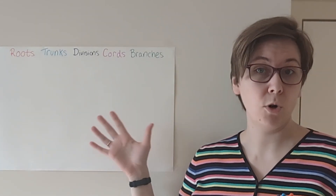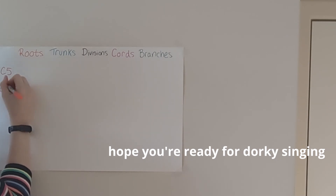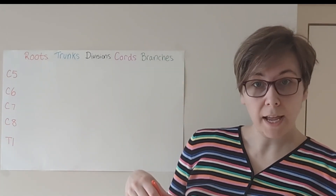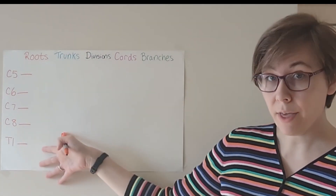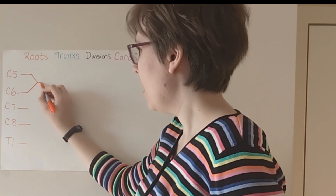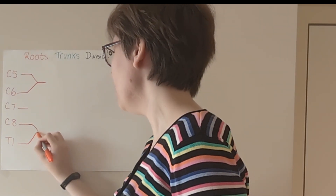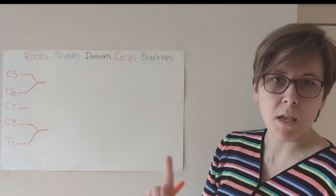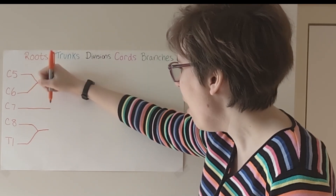Let's draw our major framework first, and then we'll go back through and add all the little offshoots and what they innervate. Let's start at the very beginning. The roots section is referring to the spinal nerve roots. The brachial plexus is going to be getting contributions from C5, C6, C7, C8, and T1. C5 and C6 are going to come together, and C8 and T1 are also going to come together. C7 is the mean girl of our story — to start off with, C7 is not going to have any friends. She is going to go her own way.